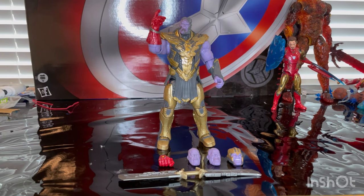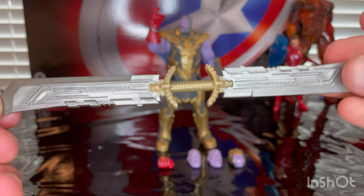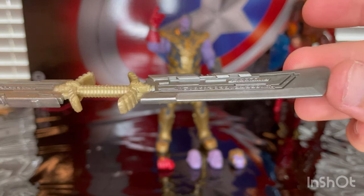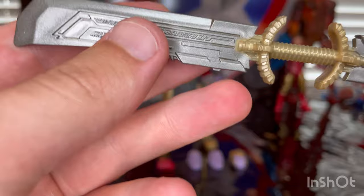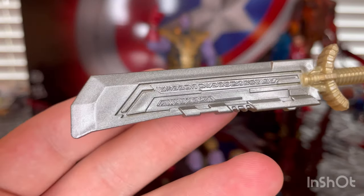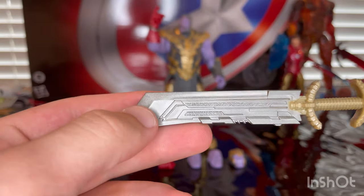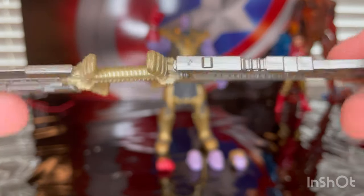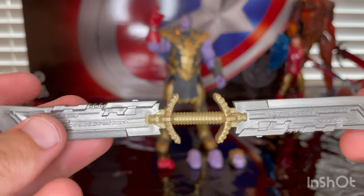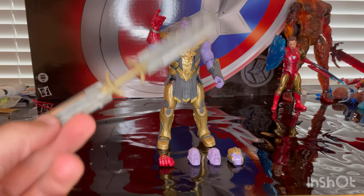We've got a bunch of comparisons to do with this one. Let's go over the accessories first. The big add-on here is his accurate double bladed sword. It has a circular grip with a nice sculpt, and then you get a really nice blade. We'll do a comparison with the blade from the Build-A-Figure. This is a way better sword — it's way more accurate and I love the sculpt on this one.